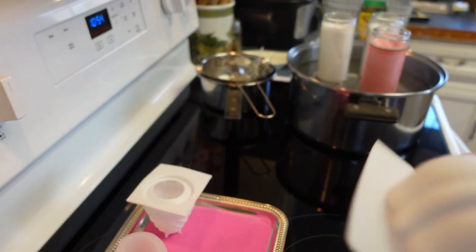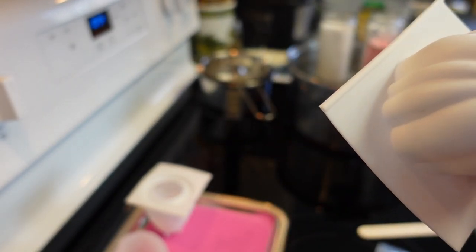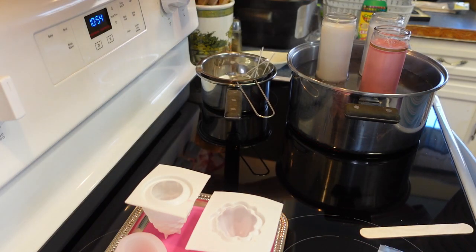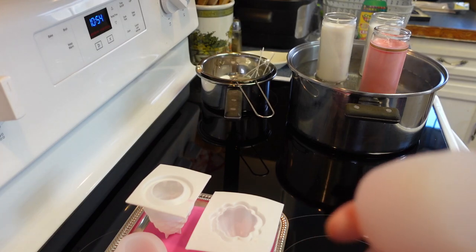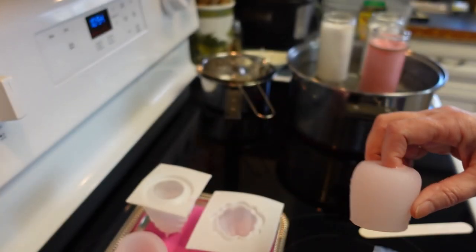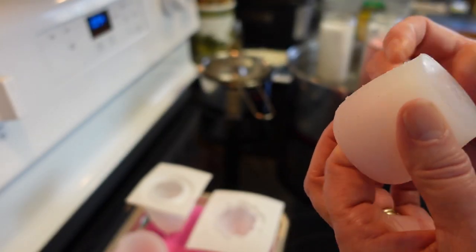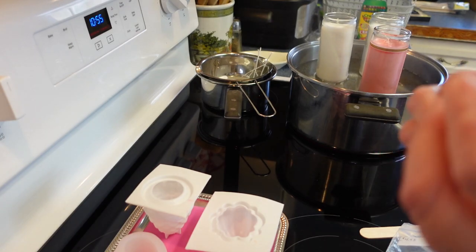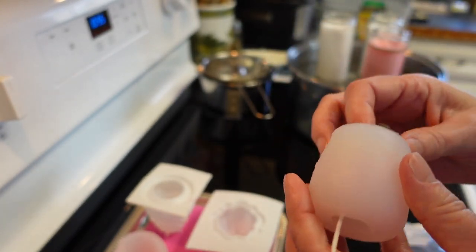For the thinner silicone candles I'm going to put the wick in after the candle's done, because they're so thin I'm afraid to poke a hole in them — I'll show you, it's really simple. For the really thick silicone molds you can take a large needle, find the center, and just poke a hole in it. When you put the wick through, the silicone just sucks right around it.